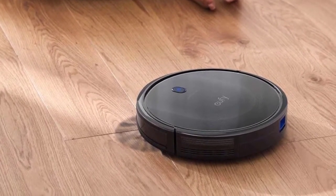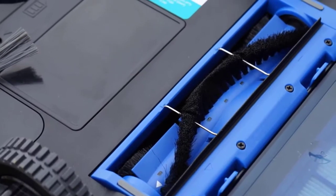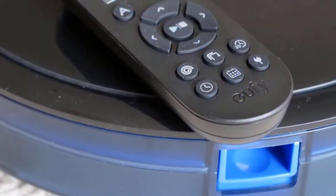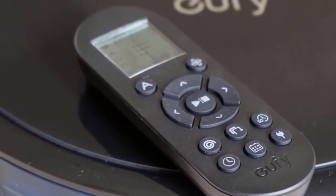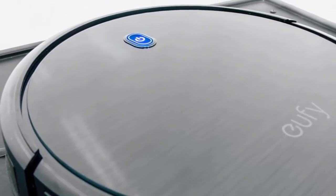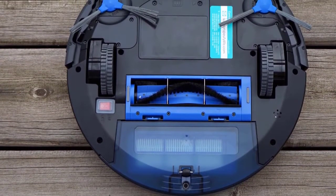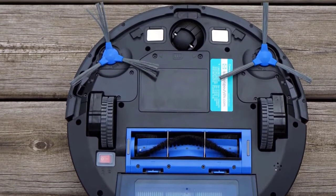The RoboVac 11S busts dust just as well as robot vacuums that cost twice as much. In testing, it easily picked up a full bin of dirt, hair, and plenty of other odds and ends from the floor. It also has a Boost IQ suction mode that automatically increases cleaning strength on carpeted floors. This feature worked reliably in testing and eliminates the need to manually change suction modes. The 11S is also good at maneuvering across different types of flooring, easily managing transitions between carpet and vinyl. And while no vacuum is truly silent, the 11S is as quiet as they come — barely noticeable in the same room. Its small form factor, powerful suction, quiet operation, and solid battery life make it a no-brainer for anyone with lots of low-profile furniture.